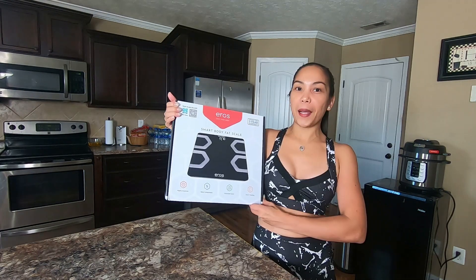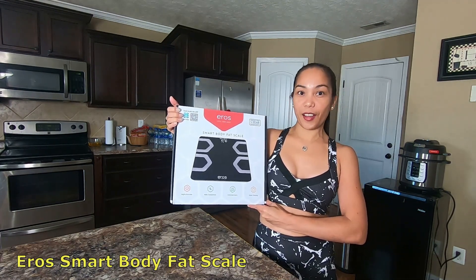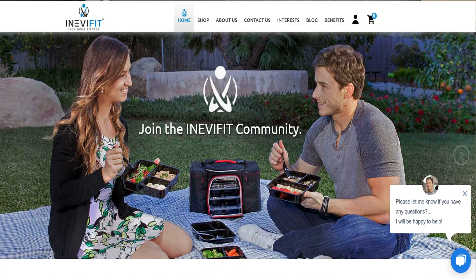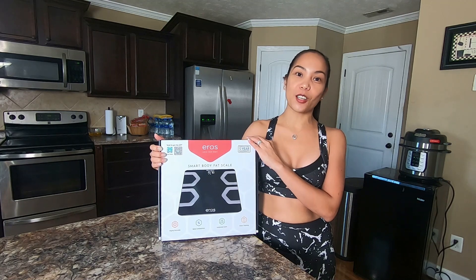What if I tell you that there is some type of weighing scale that can actually know your body better than you do? Keep watching because I am going to show you right now. My new partner to my fitness goal, Aero's Smart Body Fat Scale. I will put down the store link at the bottom of the video description for your purchase reference.